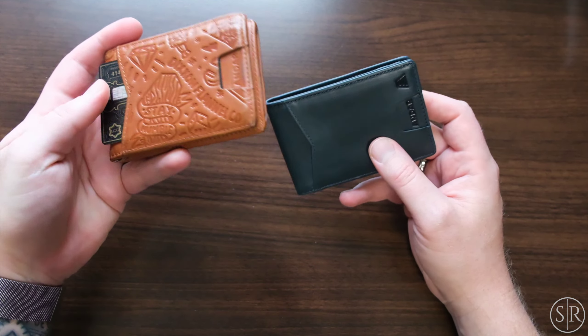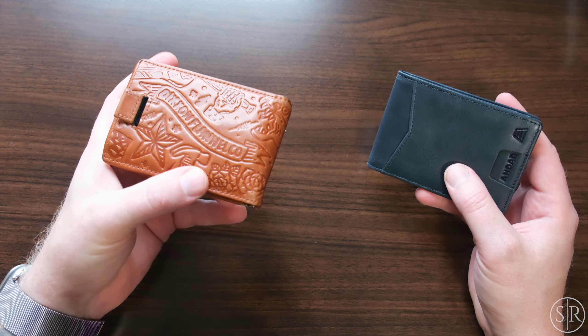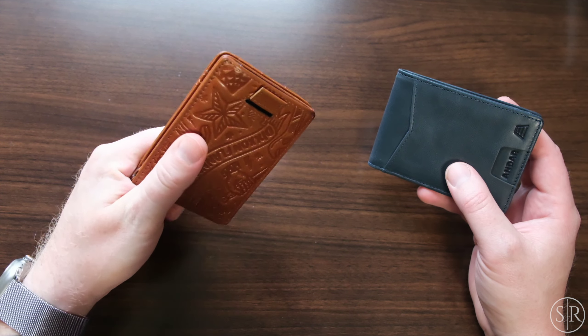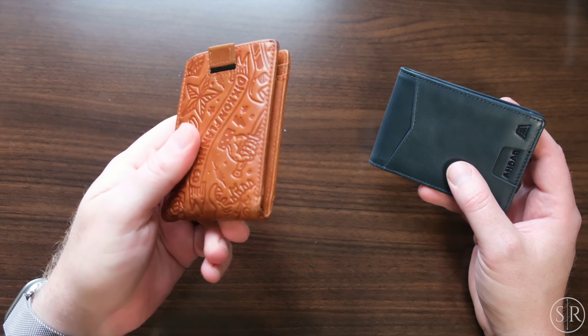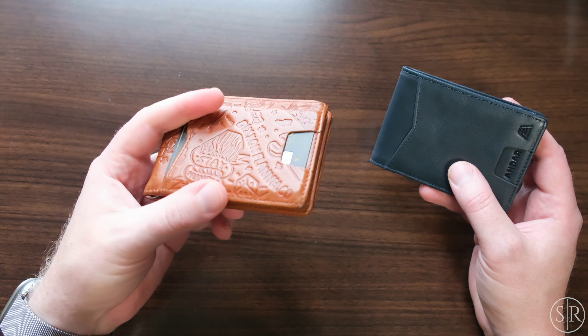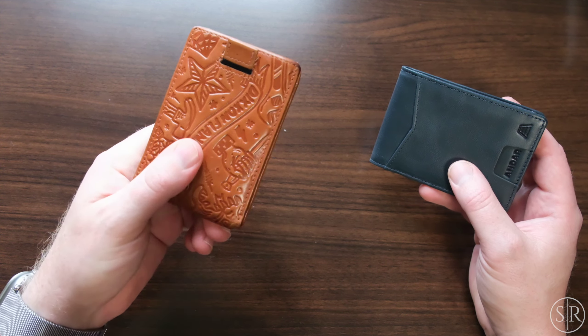This is the Apollo, and this is the collaboration they did with Dixon. Right now this is my daily driver — I've been using this for a couple months now. You can kind of see how it's held up. It still looks absolutely incredible, and I get a lot of compliments on this wallet just because of this funky design. I really do like this one.